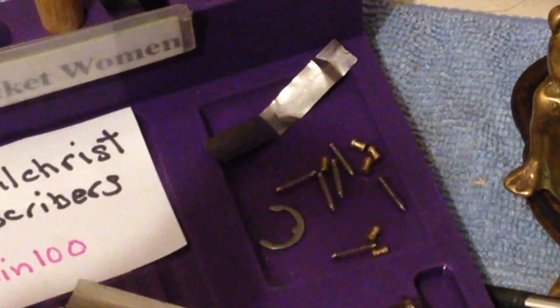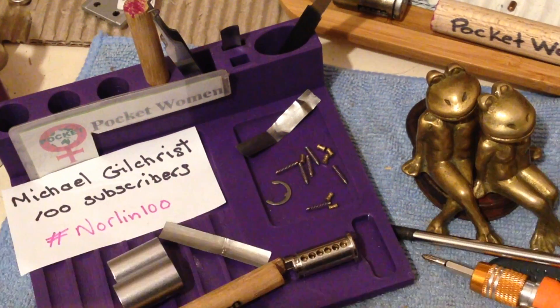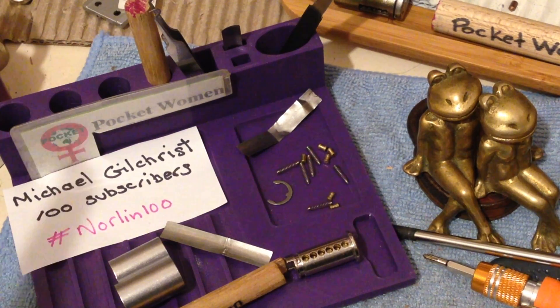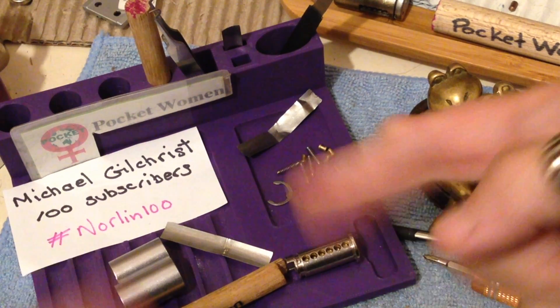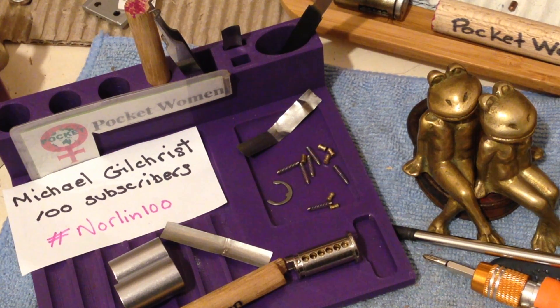Head on over to Michael Gilchrist — I'll leave a link in the description below so you can check out his channel and check out the cool locks he's picking. A black belt, he's going to be learning some really tricky locks. 100, hashtag it, find all the videos in this giveaway. Thanks for watching, stay legal — temptation is everywhere.